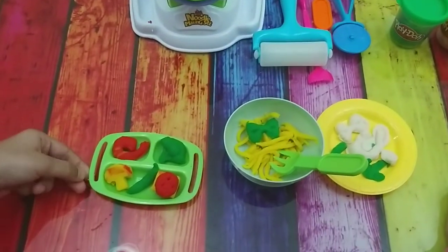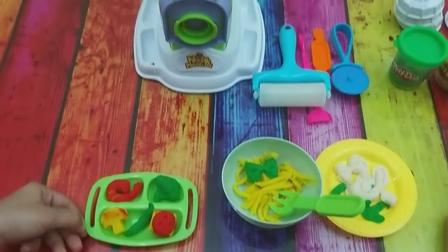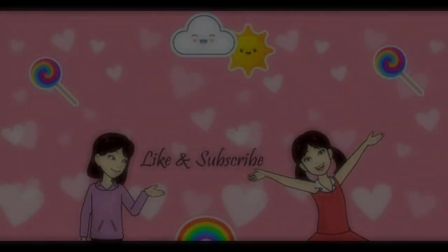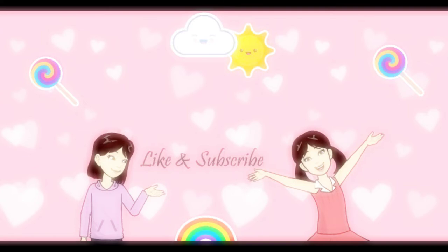We made a lot of yummy food today, right? Yeah! Yum yum yum. Okay, let's enjoy the food. Bye! Please like our video and subscribe to our channel for more new exciting videos, and don't forget to press the bell button.